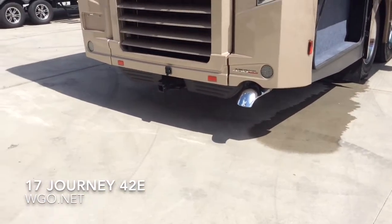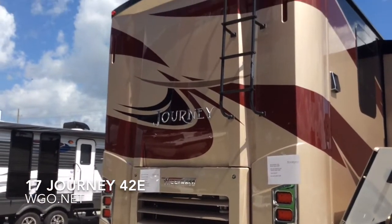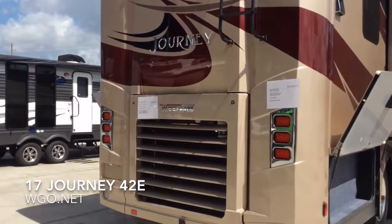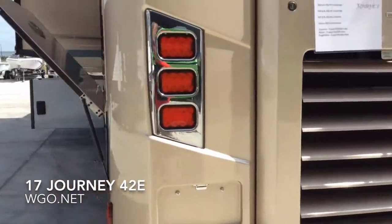That moisture on the ground is from the condensation pumps — all three air conditioners pump condensation out. The motorhome is powered by an 8.9-liter, 450-horsepower Cummins diesel engine with a six-speed Allison transmission.